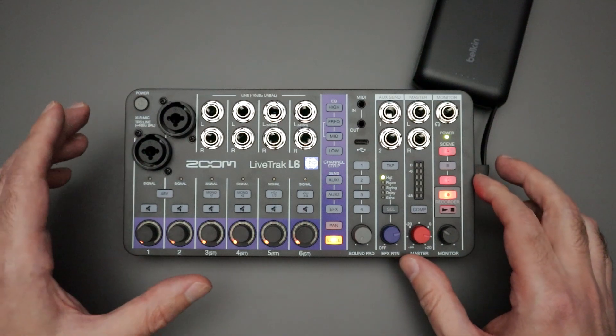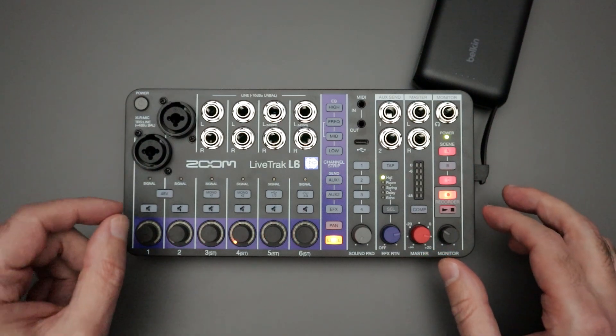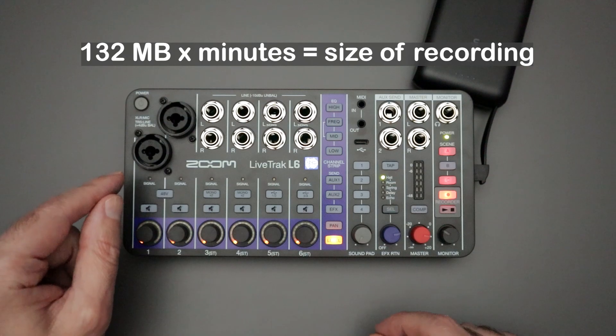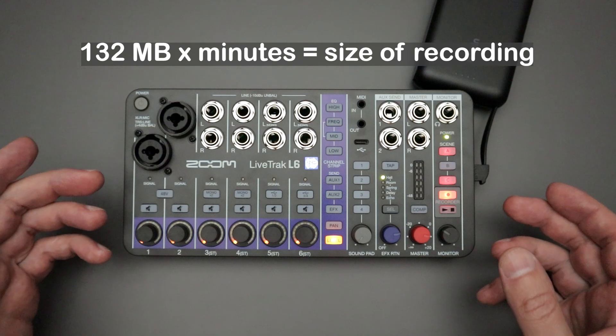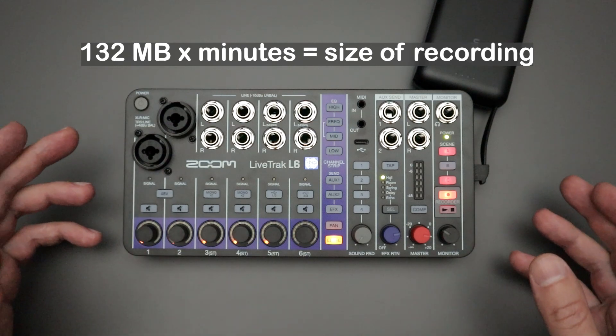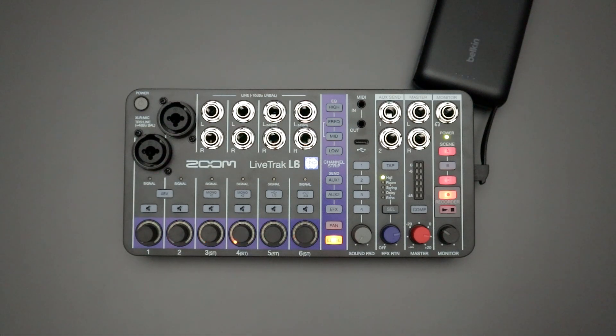If you really want to figure out how big of a micro SD card you're going to need, just multiply 132 megabytes times however many minutes you think you're going to need for recording time. That's the conversion ratio you'll need to game plan what size micro SD card you're going to want to buy.